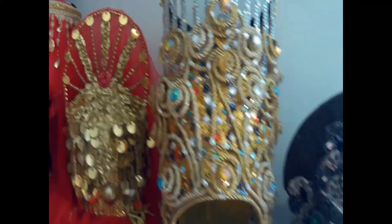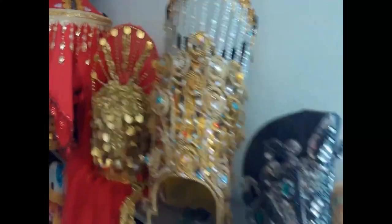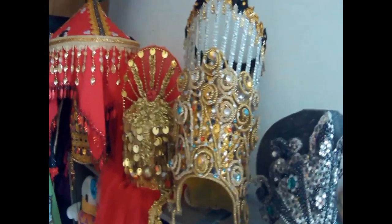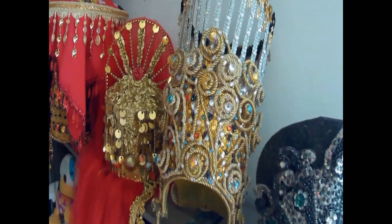Meron na tayong existing na headdress na ginamit ko sa aming Christmas party way back 2017 sa aking previous employment. So the same headdress ang ipapagamit ko sa ating client at gagawa tayo ng wings na shoulder piece as replacement doon sa wings na ginamit ko kasi masyado siyang mabigat for a kid.